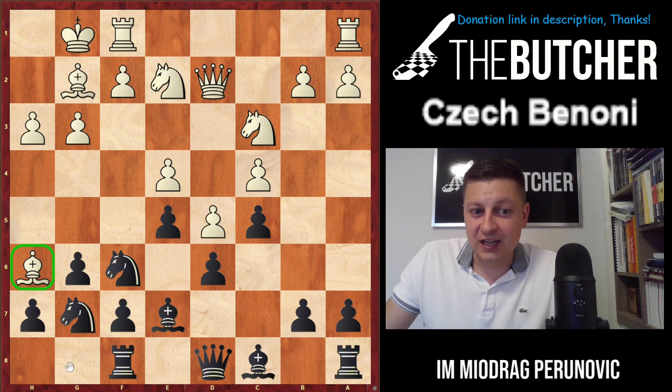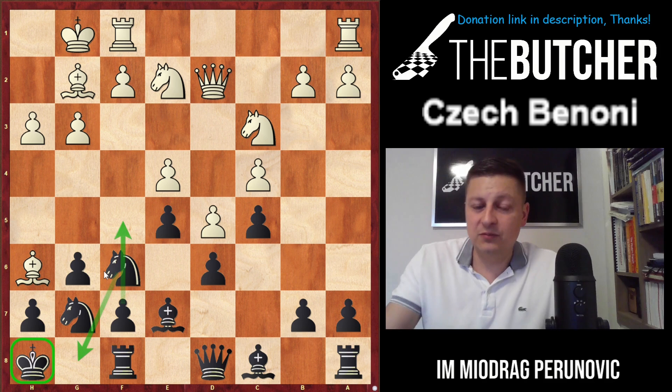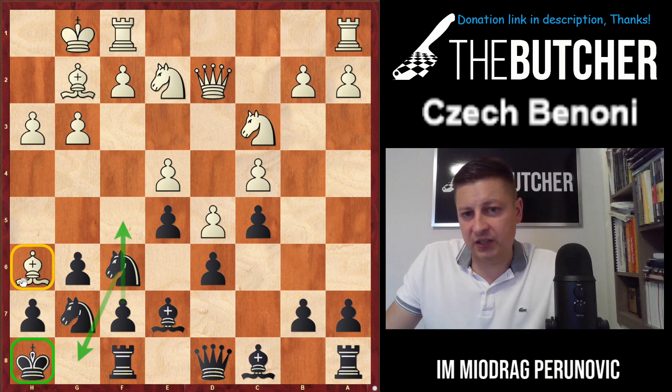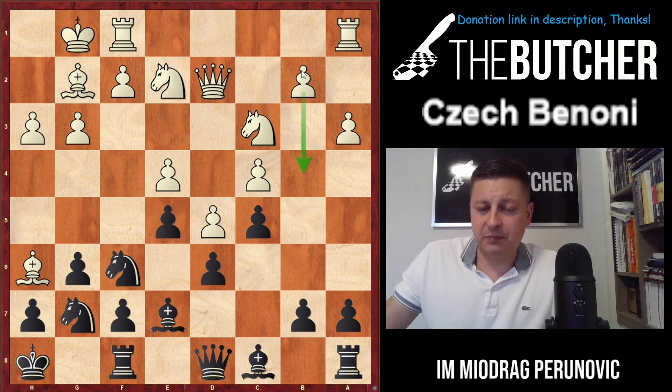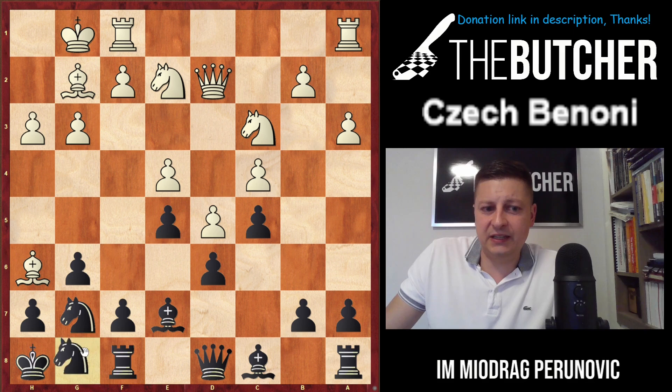King h8 — opening up the g8 square for the knight — bring the knight back on g8, harassing the bishop on h6 with tempo. They cannot even play a3 with the typical queenside action of b4. After knight g8, if they try that — boom — we play f5.